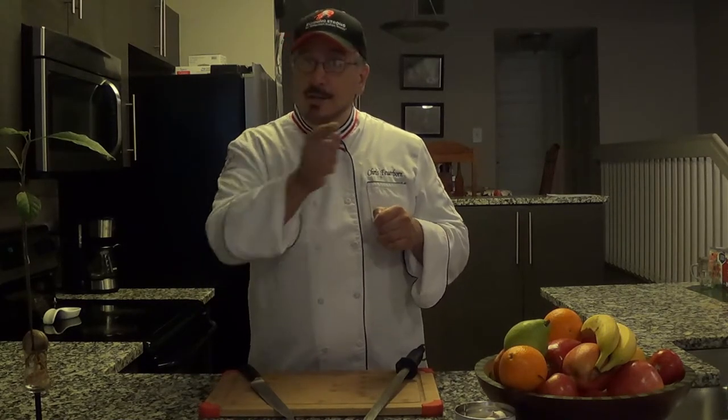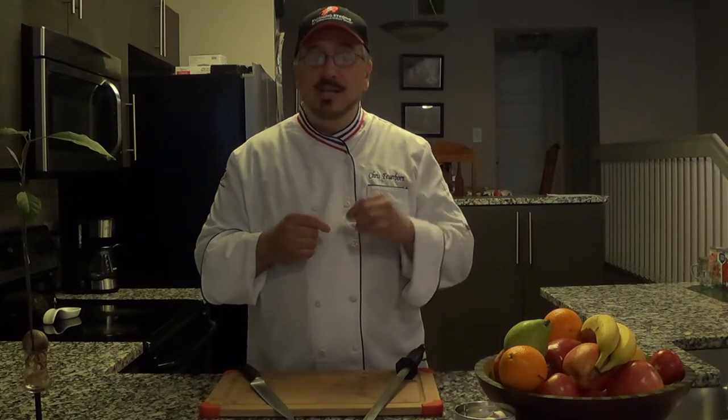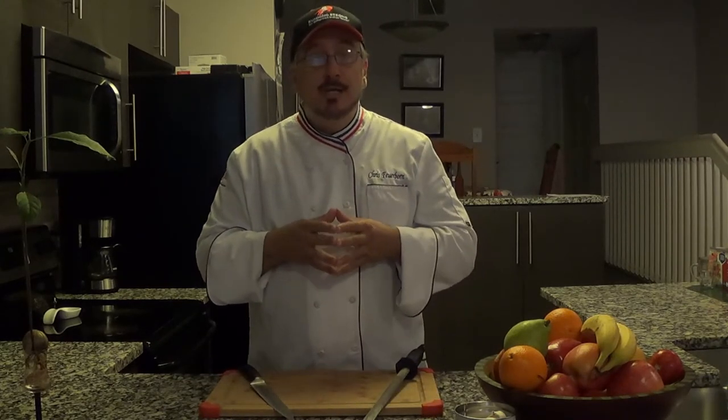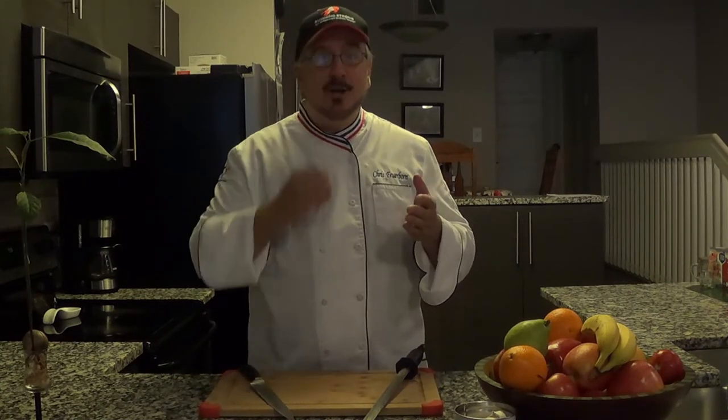But first things first, don't forget to go and subscribe right down there on the red button and hit the bell next to it so you can get notifications when I do new videos. And without further ado, let's get on with the ingredients.